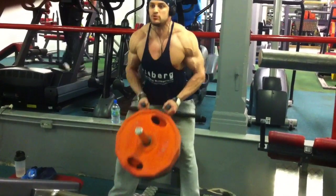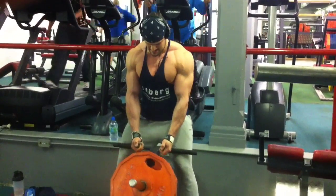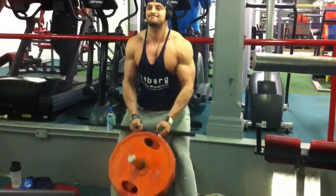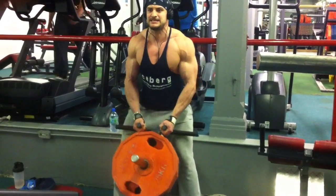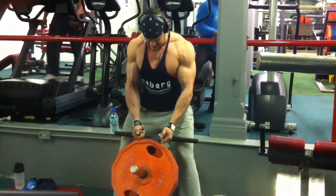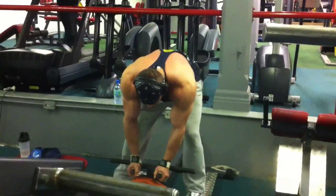I much prefer this exercise done with a free bar in the corner, but we don't have that option, so here we're using the machine version of it. What you need to know is you want to be counterbalancing the weight that you're pulling up by putting your hips back, so you're sat in a nice almost three-quarter extended squat position. Then what you're doing is keeping your shoulders back, chest out, lower back arched, and pulling up from the elbows right up into your abdomen. Nice squeeze at the top, keep it nice and controlled — do not let your back round.